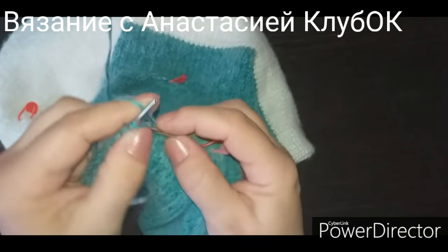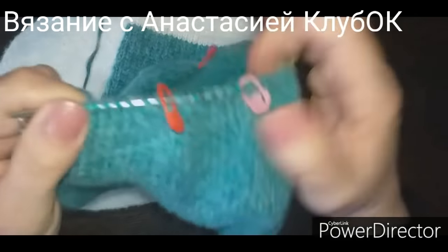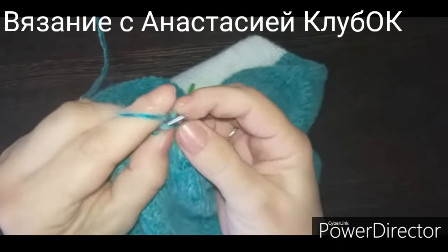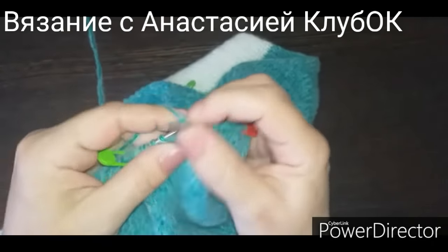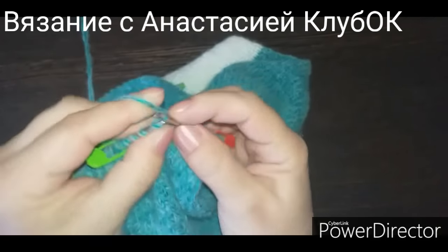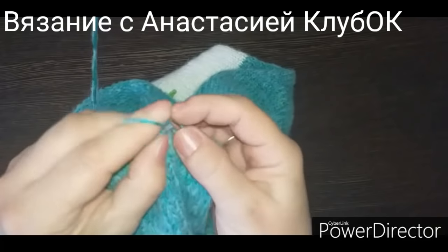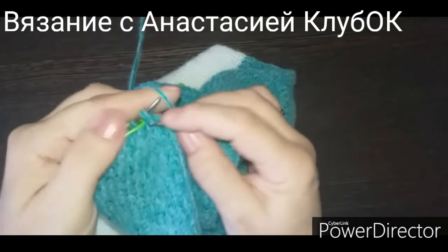В нечётных рядах будем делать убавки, в чётных — убавок нет, просто лицевые петельки вяжем. В третьем ряду у нас снова будут убавки, в пятом, в седьмом — через ряд убавки, пока не довяжем до 10 петель.